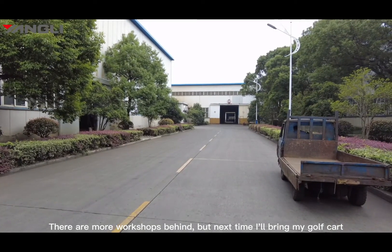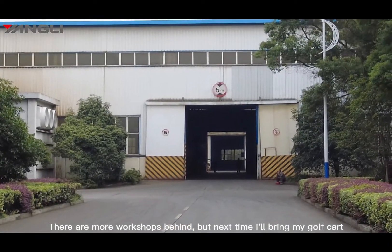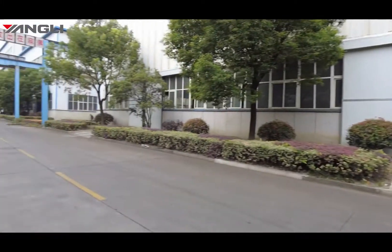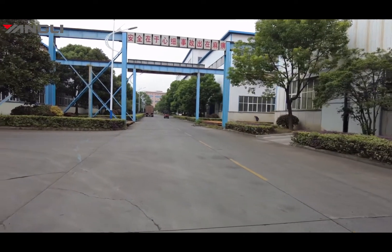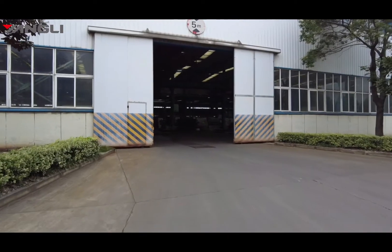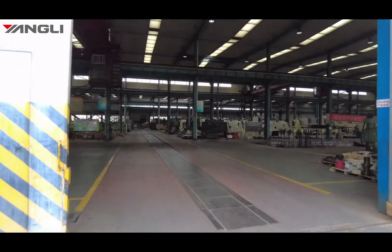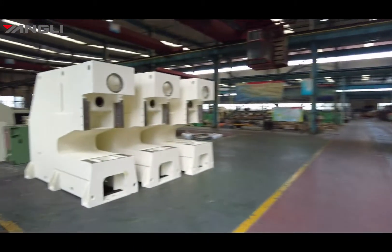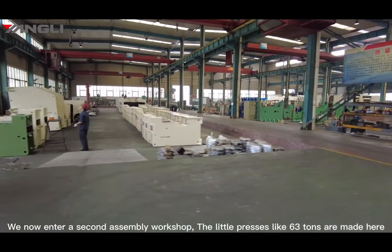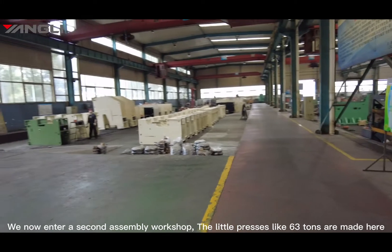We'll be right back — but next time I will bring my golf cart. Now we are going to the second assembly workshop, where the little presses like 63 tons are made.